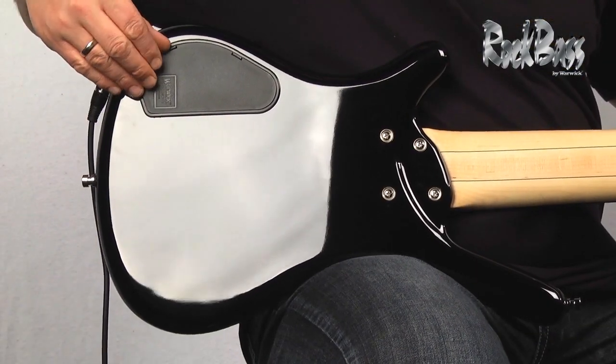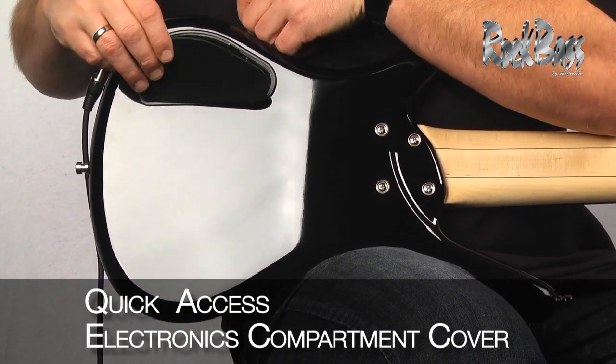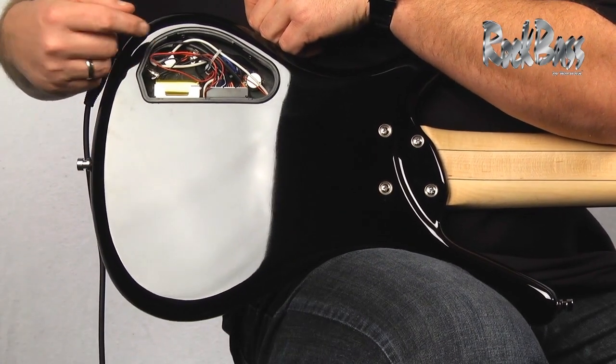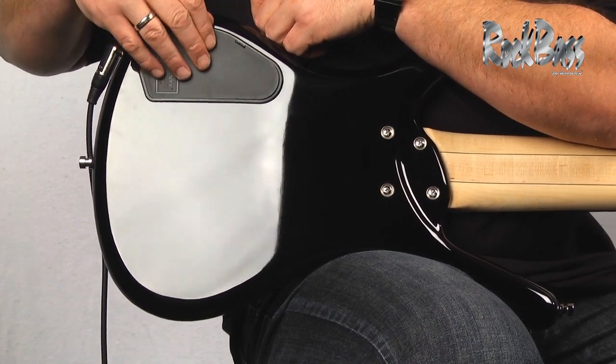As we move to the back of the instrument, we find the quick access electronics compartment. This enables us to pull the cover off and change the battery in a matter of seconds requiring no tools.